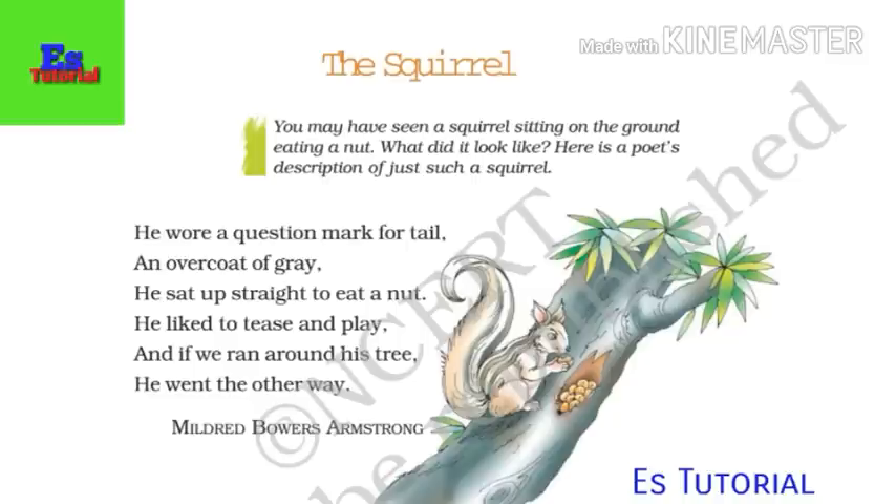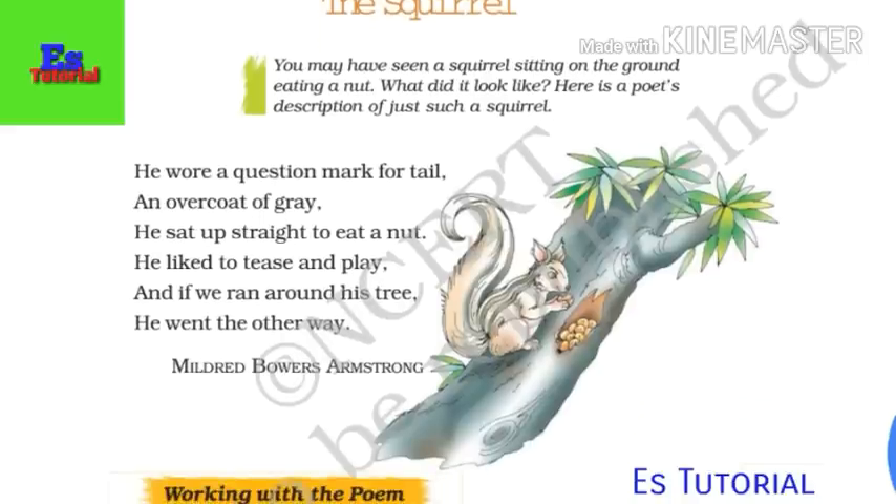He wore a question mark for tail — it means there is a question mark shape on its tail. An overcoat of grey — it means its wearing a skin which is grey in colour. He sat up straight to eat a nut, but he liked to tease and play.